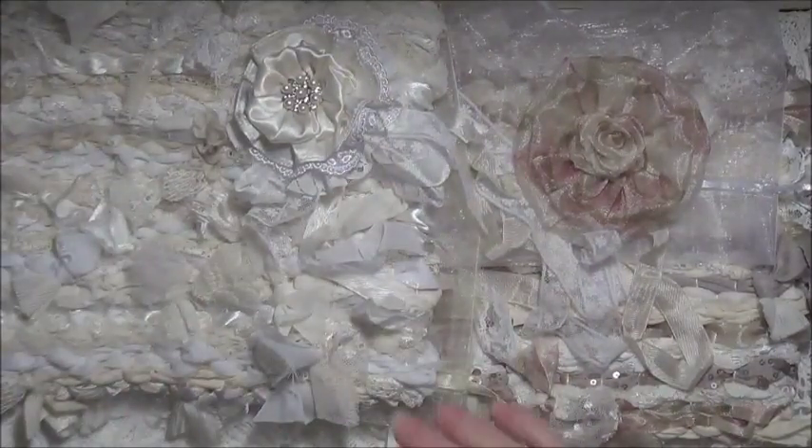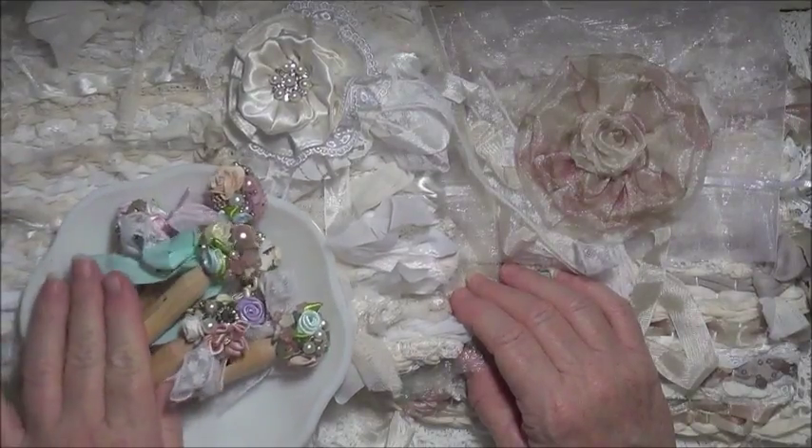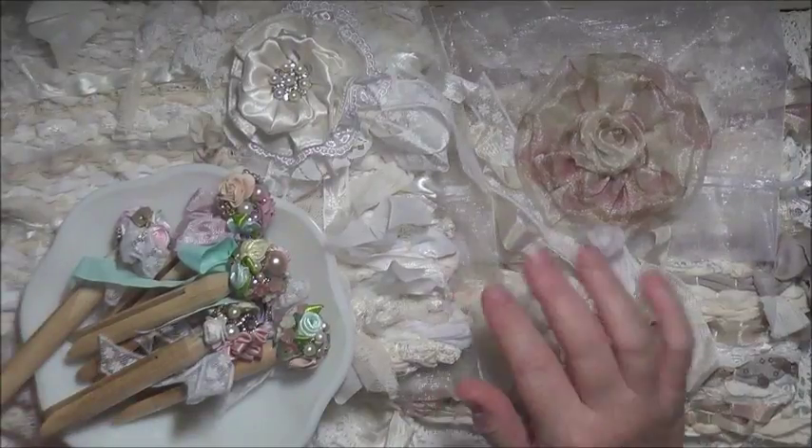So there we go — there are my little projects that I've been making. I do hope you like them. Take care everybody and I'll be back soon, bye-bye.